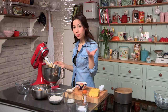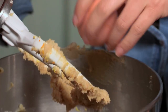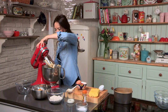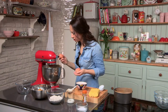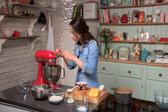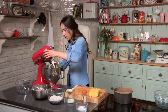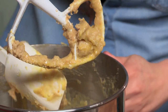Now we are going to add the eggs — add them one at a time and beat until it all gets mixed together. So pop one in at a time and then put the next one in. So there we go: eggs, butter, sugar, and zest all in there.